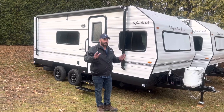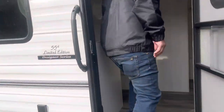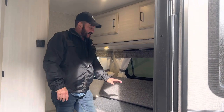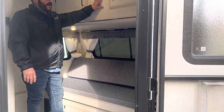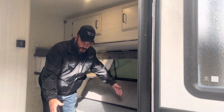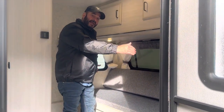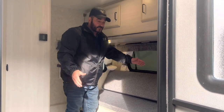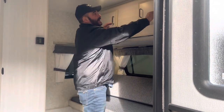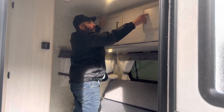I'll take you inside and show you some of the great features. To start off on the inside, this has the gaucho at the front with the overhead traditional bunk that we have. This bed pulls in to a 54-inch width, but it's 81 inches in length — so it's the length of a queen but the width of a double, coming right out to the door over by the washroom wall. It also has our overhead bunk, which is basically storage up above.